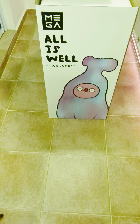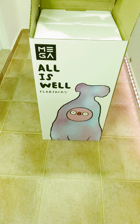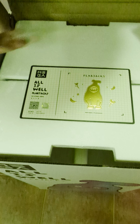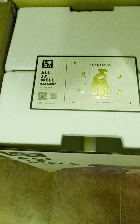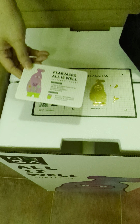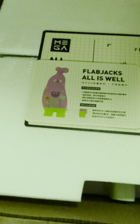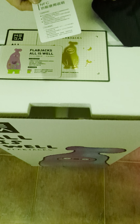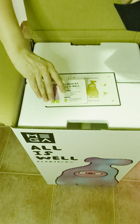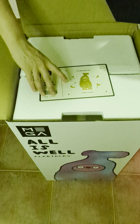Let's take a look at the card. This is the All Is Well Flabjacks — this looks so cute. And here is some NFC instruction. So this Flabjack is pink in colour, which is very, very cute.